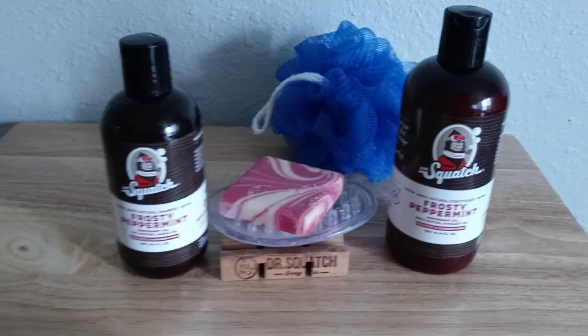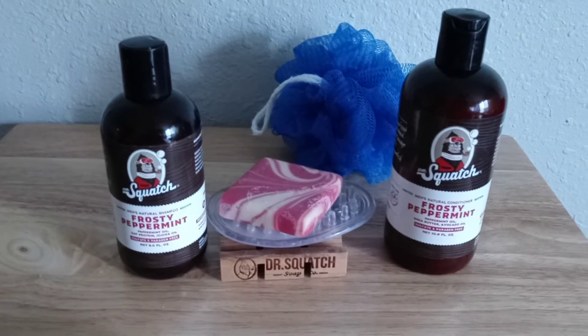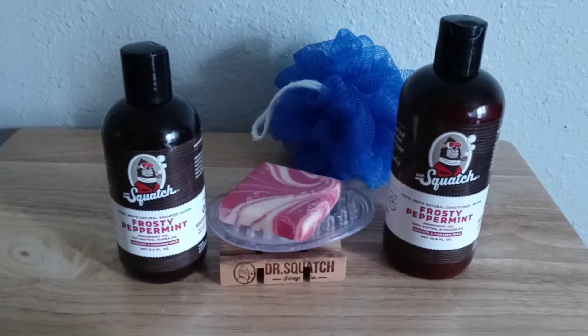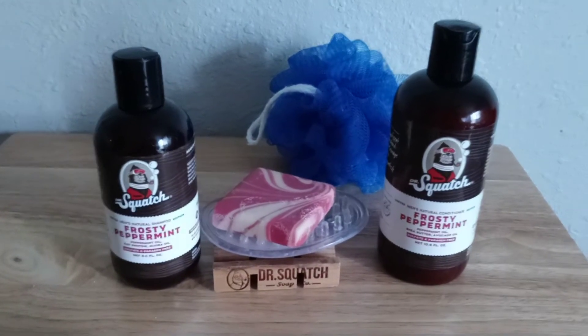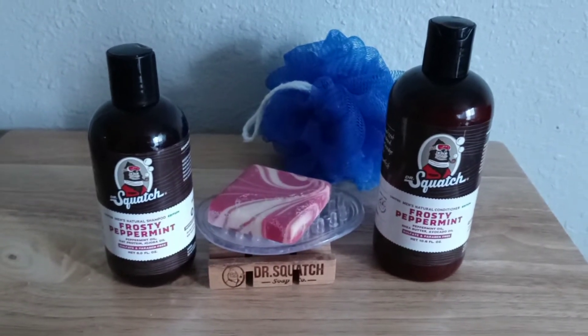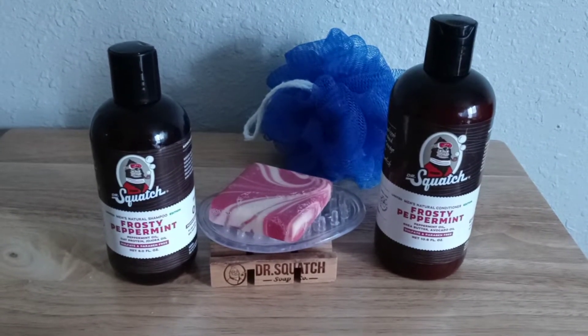It's refreshing. I never felt that in a shampoo since maybe 15 years ago when I tried Tea Tree. But that got old. And since these bottles are limited, I'll make the best of them.